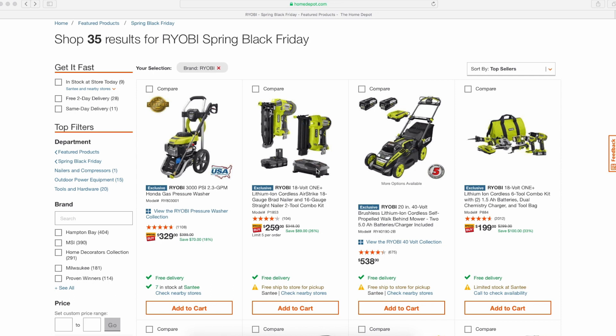Hey guys, thanks for checking out my video. I know there are quite a few videos on YouTube going over all the best 2019 Home Depot Spring Black Friday deals in great depth, but I wanted to focus on something a little shorter and sweeter, going over my favorite tool brand — that's Ryobi. So I'm just going to go over some of the deals I think are good and skip over the things I don't know too well about or don't think are good deals.